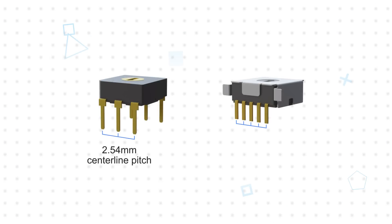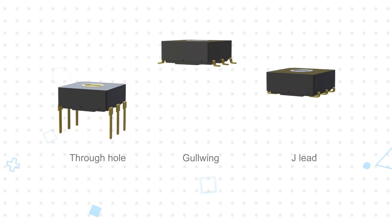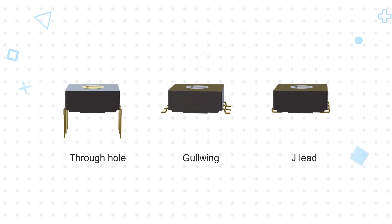Switches are offered with a 2.54mm centerline pitch on vertical packages, or a 1.27mm pitch on the horizontal package. The different orientations accommodate different access requirements for end users.